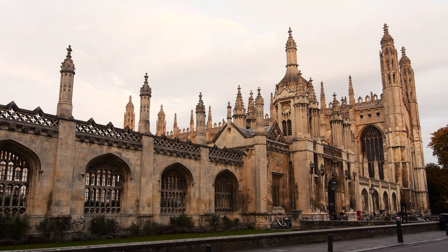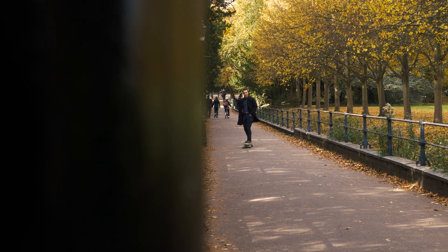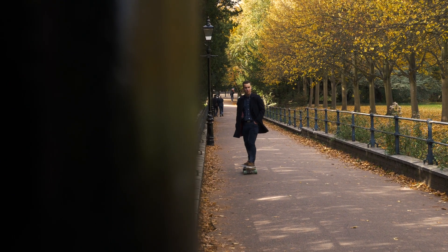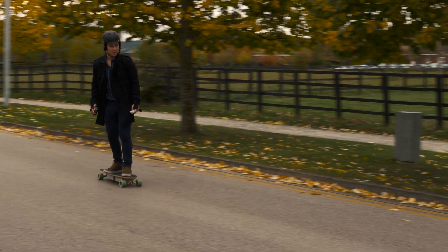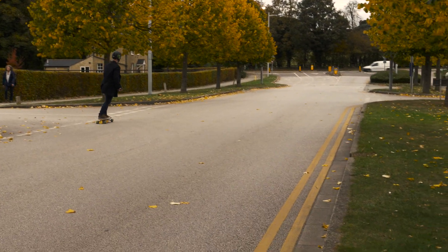This video features me speeding around different parts of Cambridge, where at some points I was able to reach speeds of around 30km/h. Range is pretty good too, though I haven't tested that out extensively yet — it has at least a 10km range however.